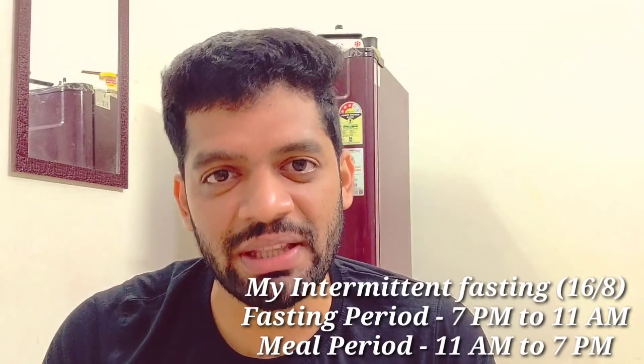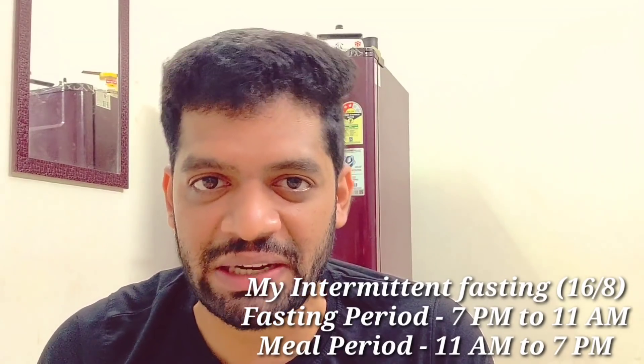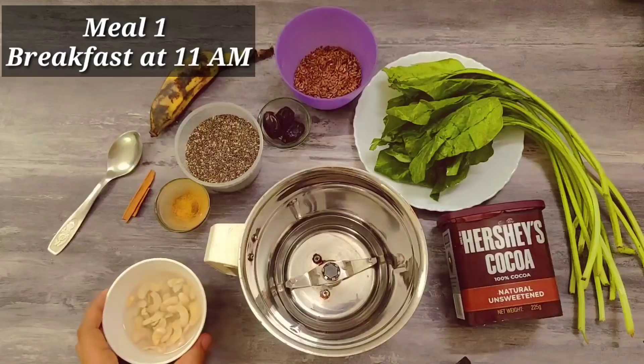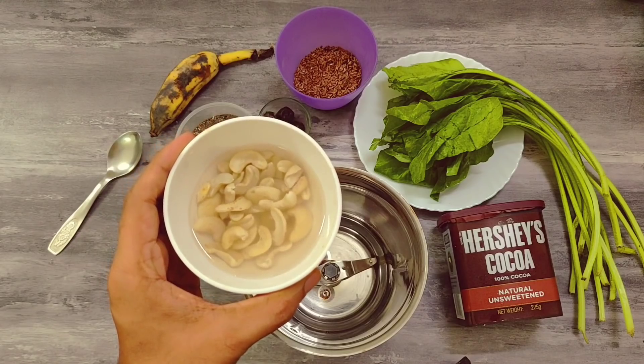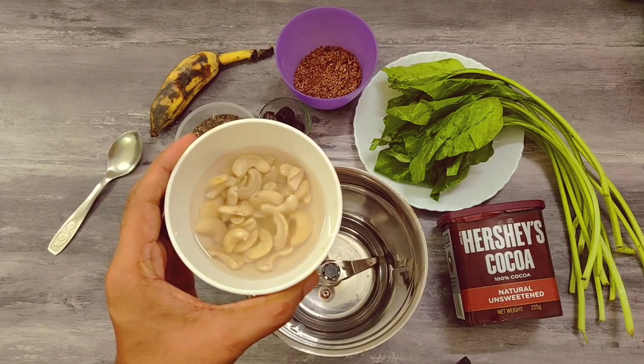I eat within just about 8 hours. When we break the fast, it's with smoothies. First, you can see the smoothie. One hour before, we add half a glass of water. There are healthy fats in our food, so we make healthy fats for breakfast.